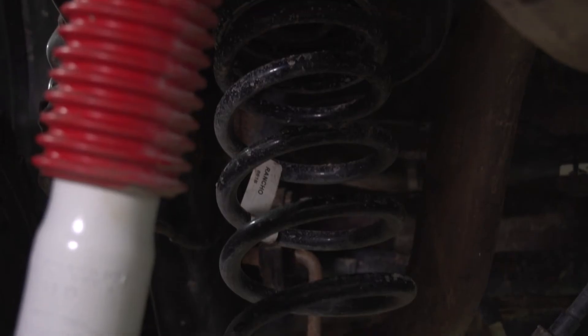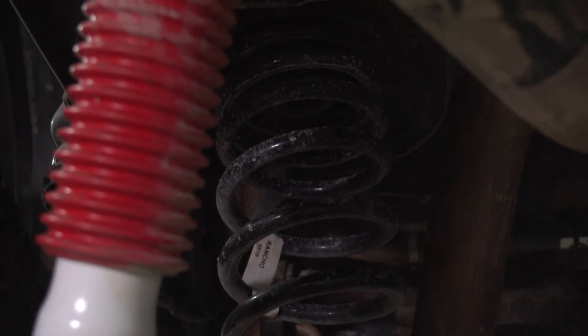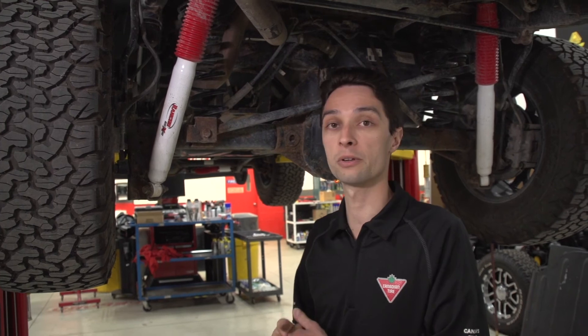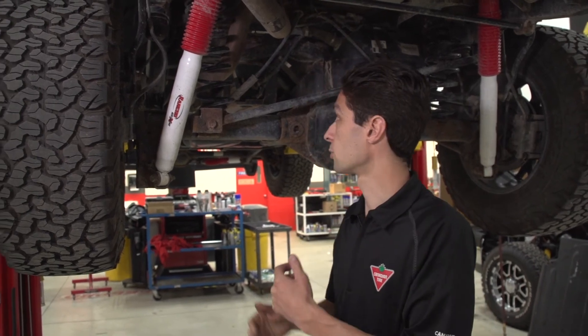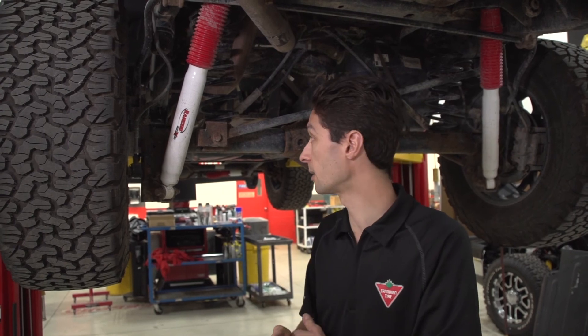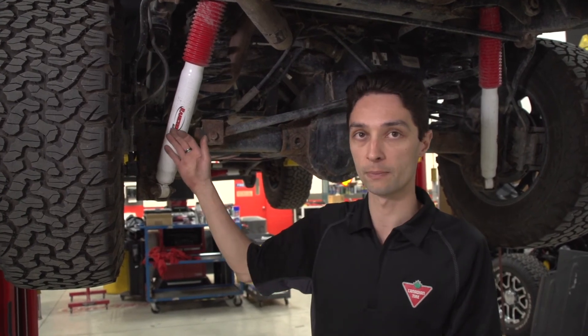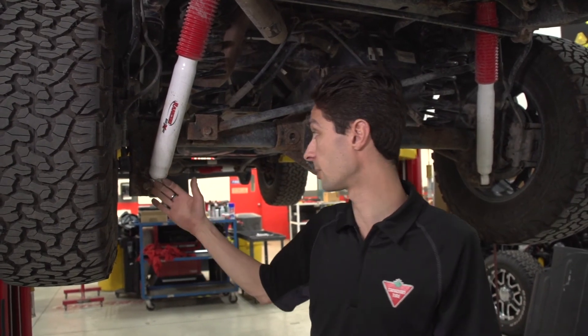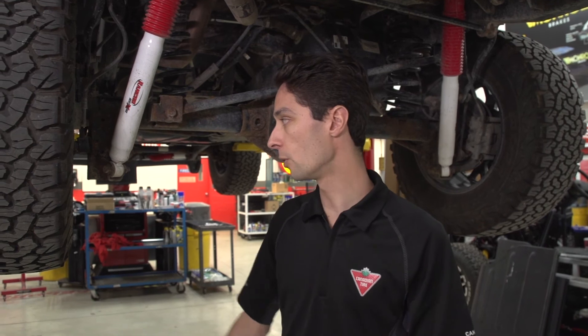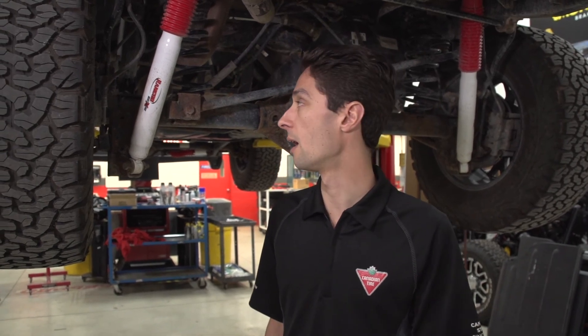The other thing that's important here is these are progressive rate springs, so they maintain the same kind of ride quality and control on the road as you get with your factory springs, except they're a little bit longer, so they allow you to get a little more articulation off-road, a little better performance along with the Rancho shocks. All in all, we've been running this kit for about a year. Very happy with it on the highway, in the city streets, and off-road. It's a really well-balanced kit.